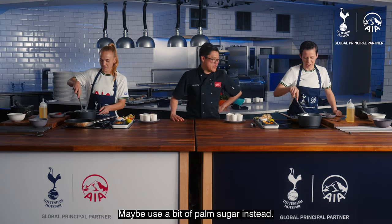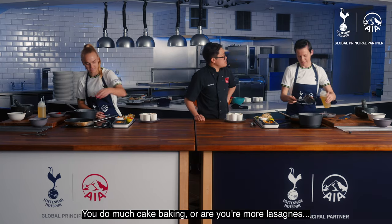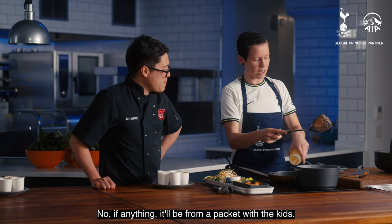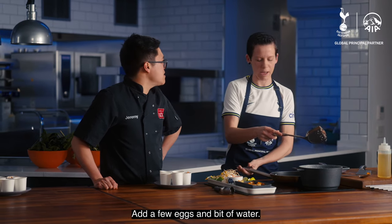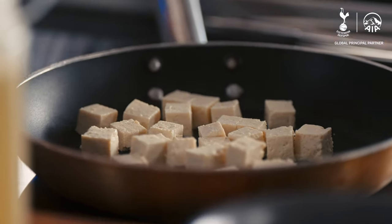They sound it, but I'm not sure that we're allowed them at football. Maybe use a bit of palm sugar instead — that's for a treat. What about you, do you do much cake baking? Or you're more sort of lasagnas? If anything, it'll be from a packet with the kids. Well, it's still better than buying the whole thing from the shop.